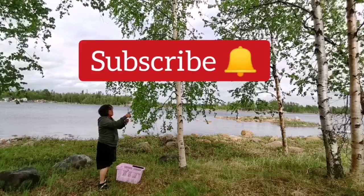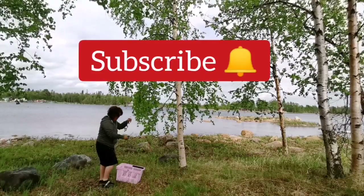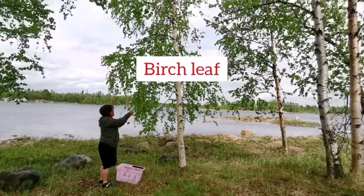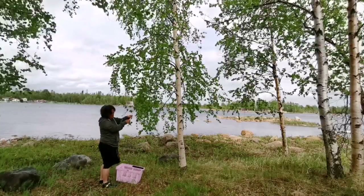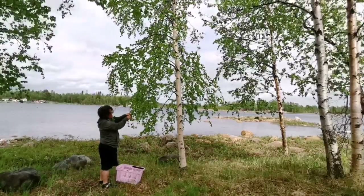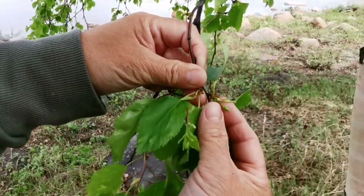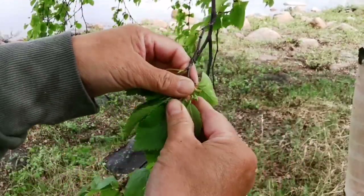Welcome to my channel, my beloved viewers. My name is Esty, I'm a foodie, forager, and a prepper. If you're new to my channel please make sure you subscribe with the notification bell on so you won't miss my new videos. In north Sweden the best time to pick birch leaf is late spring or early summer, because that is when the leaves start to pop up. Now the leaf is at its most nutritious stage, and you shouldn't pick them when they are matured.